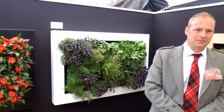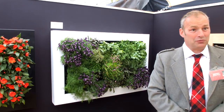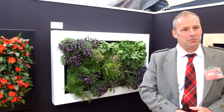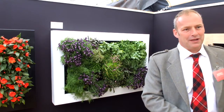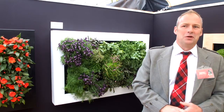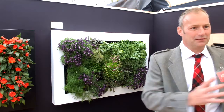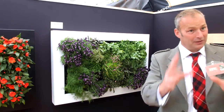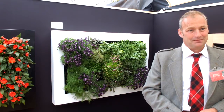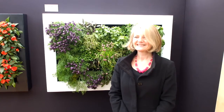And do you supply them ready-planted? Yes, we do if they're within the M25. If they're outside the M25, we have a problem with transport — because we plant them up, the plants will become damaged in transport if we send them on a courier. So we're looking at working a partnering deal with a company that has a franchise through the United Kingdom, where we can send them the unit, they'll plant them up close to where they're being installed and hang them. Thank you very much — I think it's a great product. It's a beautiful thing.